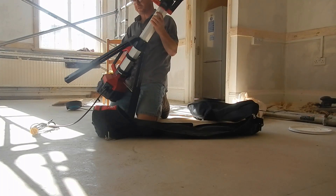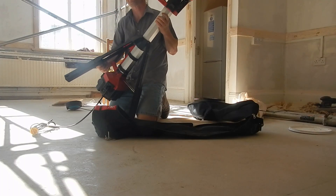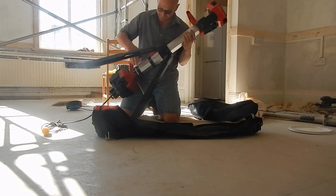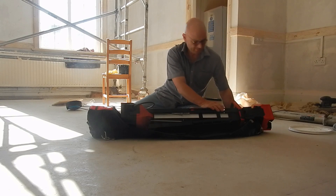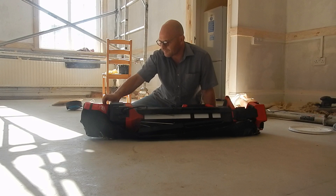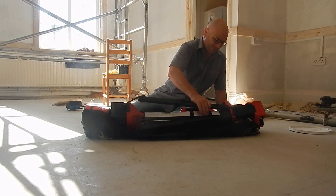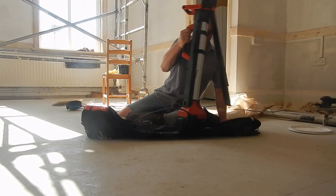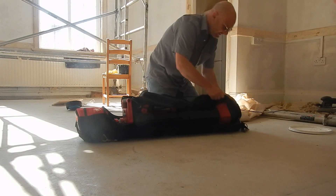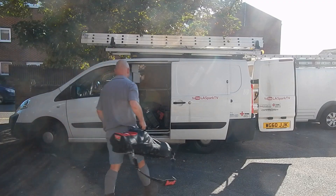I've done three boards now, so I've broken the back of it. I've just got the lift board. They are a nightmare.